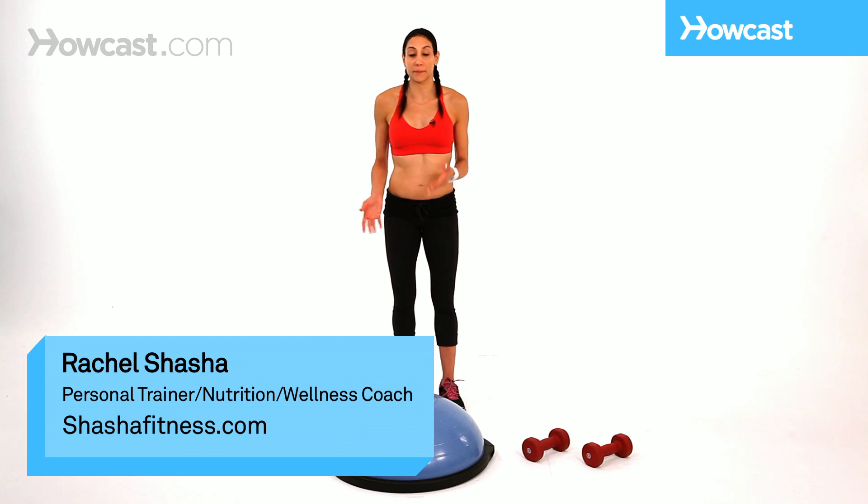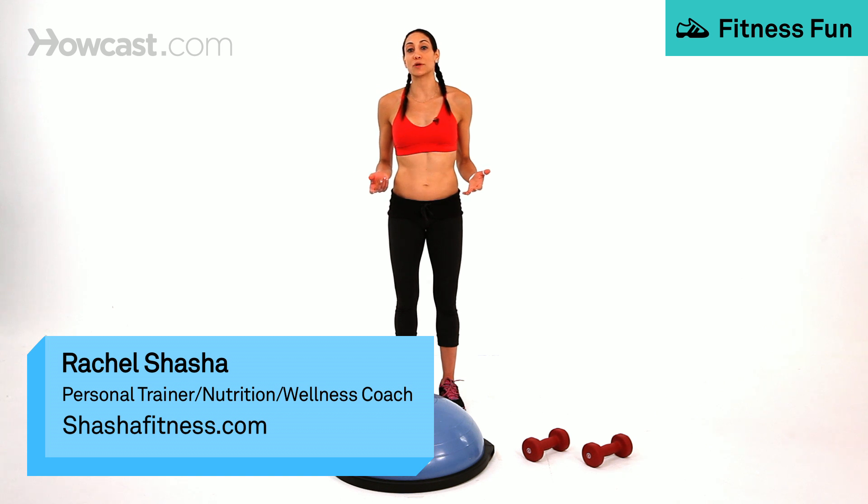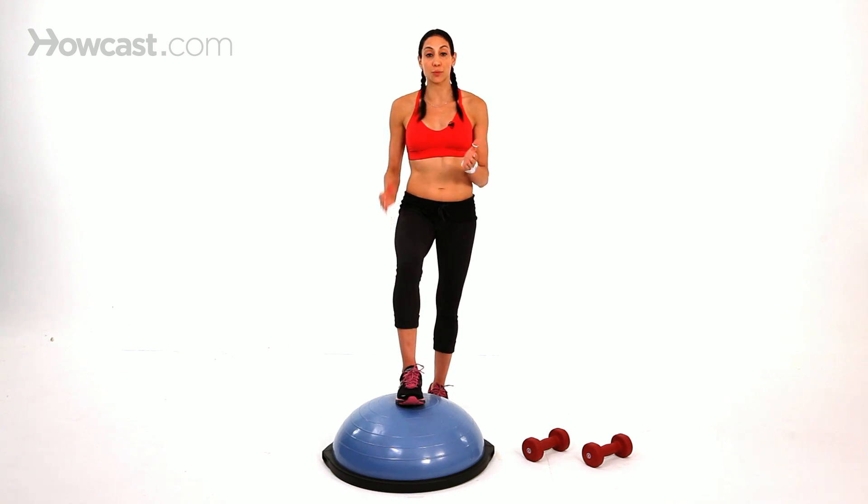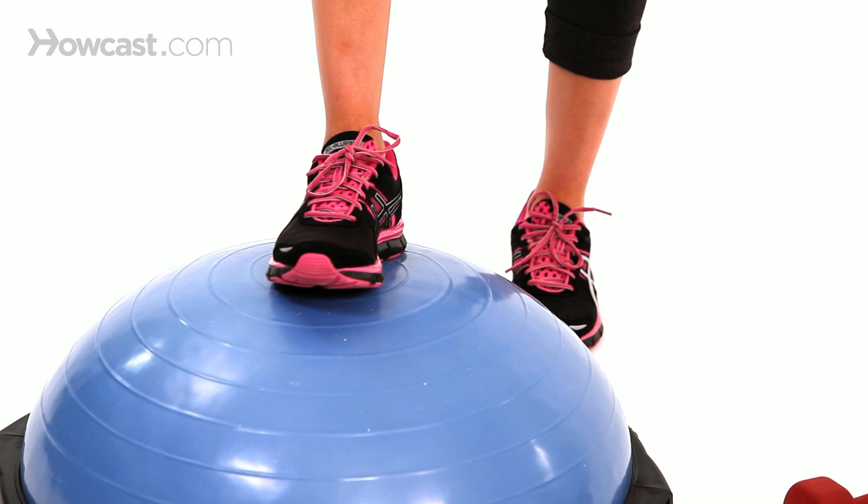This is a BOSU ball knee lift. It's a pretty basic move, one that you might want to start with if you're new to being on a BOSU ball. You just literally put one foot in the middle — you want to make sure it's in the middle because if you're on the side it's going to be harder to balance.